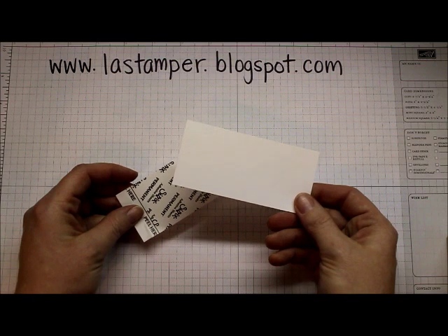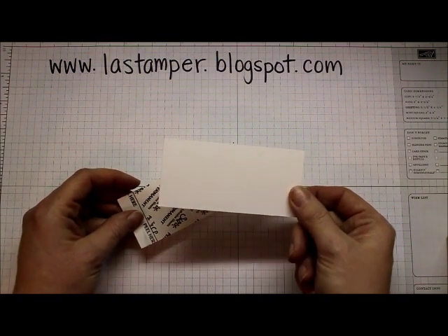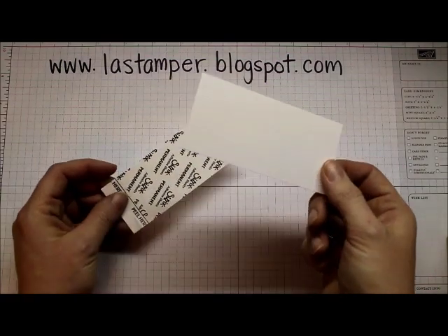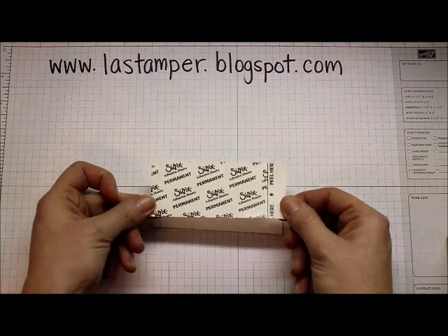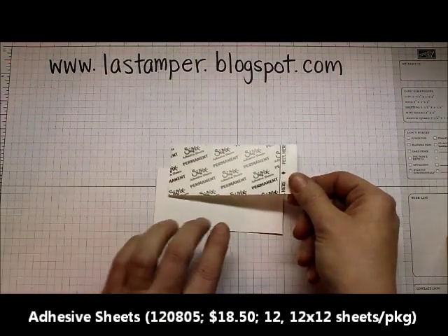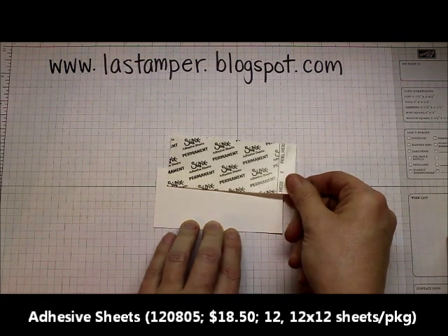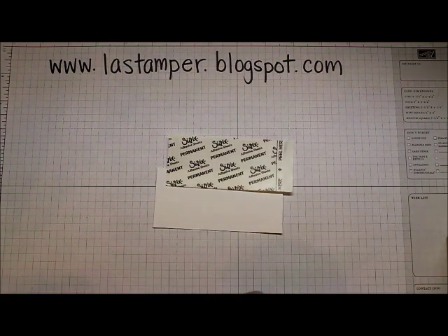You're going to need a scrap piece of card stock. I like to use a neutral. It doesn't really matter but I do always have a lot of scraps of white and vanilla so that's kind of my first choice. You're going to need a piece of the adhesive sheet that matches the size of your card stock or a little bit bigger, and then you're going to need some strips of your designer paper.